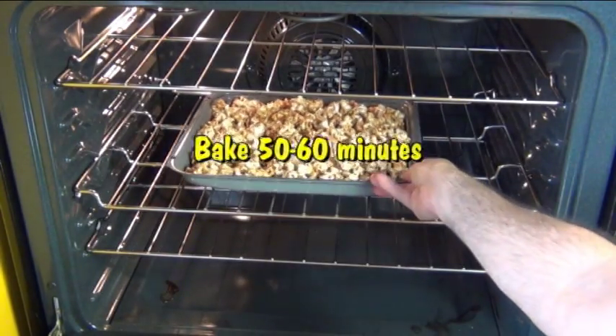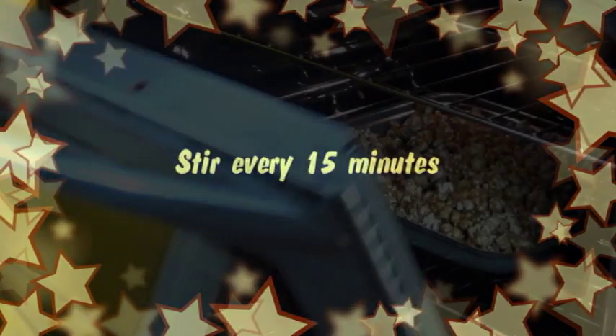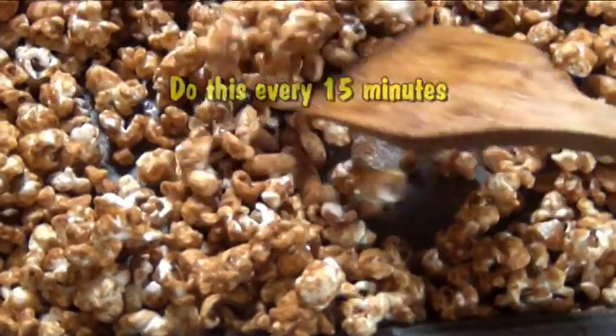Now you want to have your oven preheated to 250 degrees, and bake it for 50 to 60 minutes. There is a catch to it — you have to stir it every 15 minutes. Just crack open the oven and give it a good stir. You also want to make sure there aren't any big clumps of popcorn stuck together — you want it to be nice and fluffy.